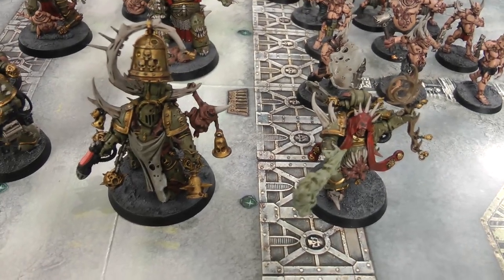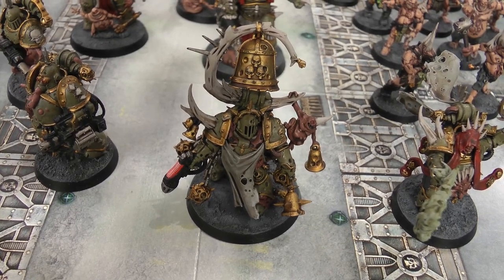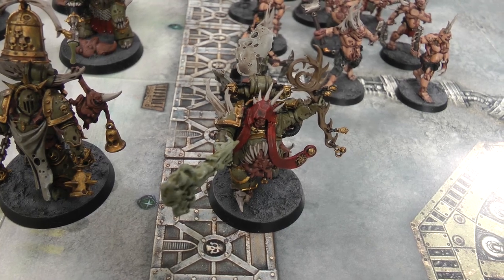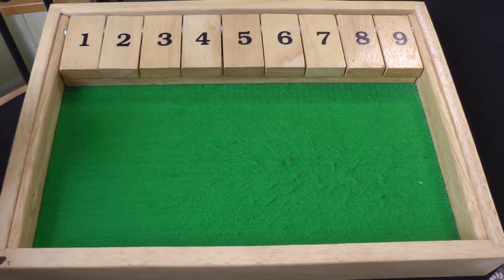My warlord is going to be the Noxious Blightbringer, and he's going to have the warlord trait Arch Contaminator, which is the one that makes plague weapons better. For his psychic powers, the Malignant Plaguecaster is going to have Miasma of Pestilence and Blades of Putrefaction. So we're going to roll off to see who decides who deploys first.